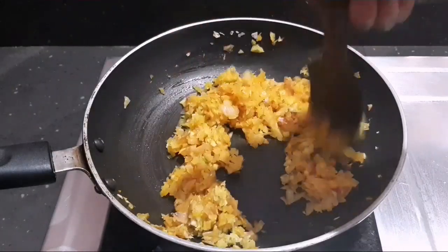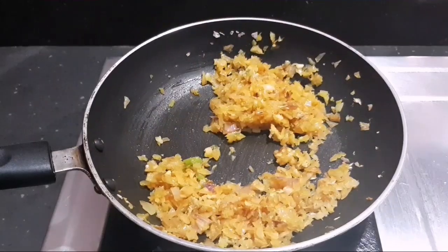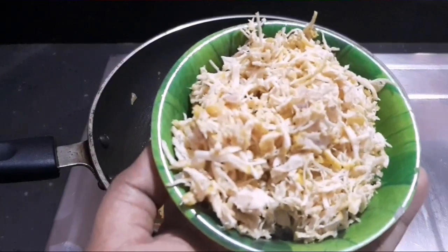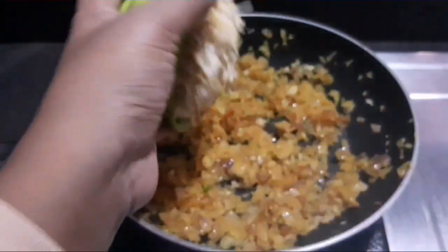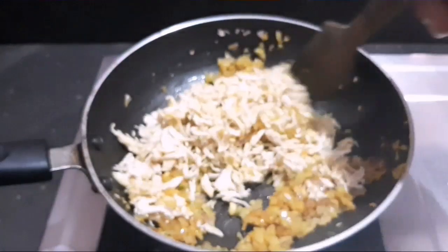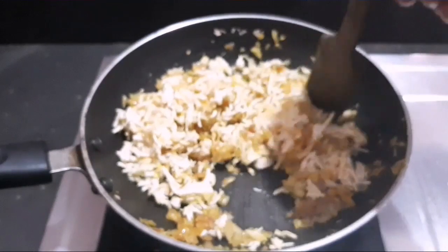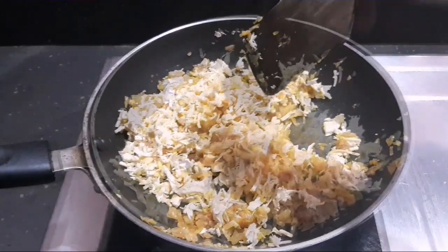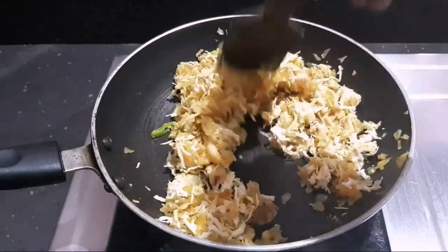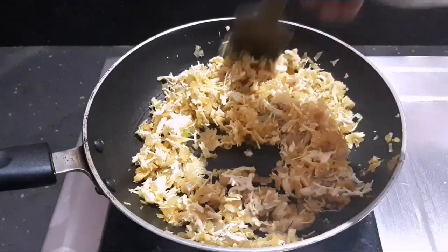I am ready to put the chicken in the middle and put it in the middle. Let's make this mix as we can mix it up. Add the chicken and fish in the middle, add the carrot.